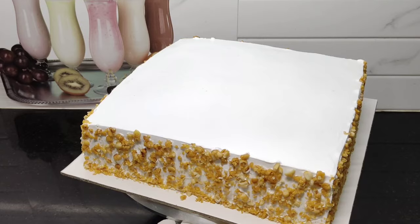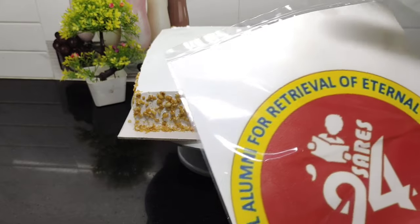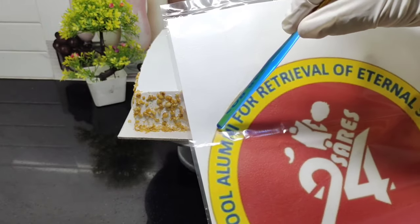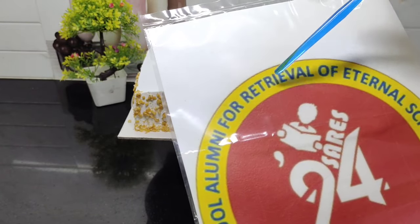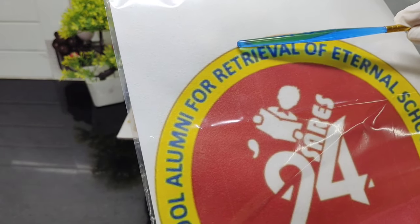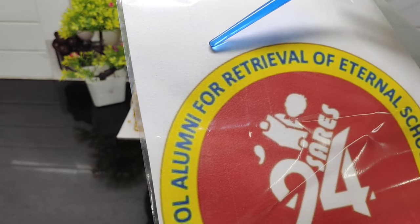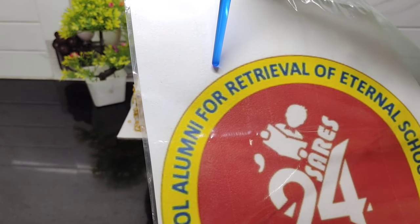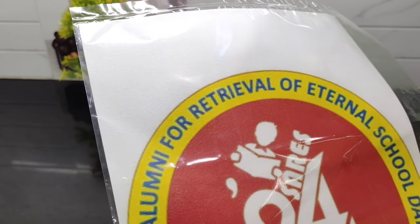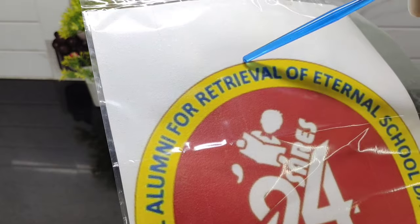We are going to cut the side — it is not easy, but this is a very small part. The side is easier once we get into it. We can cut a smaller piece from the bottom and take a smaller one by side.